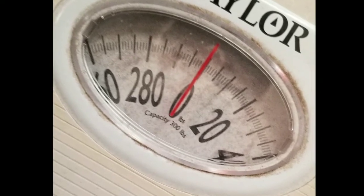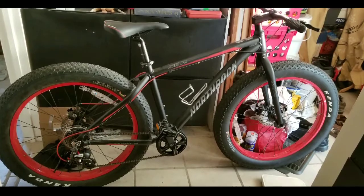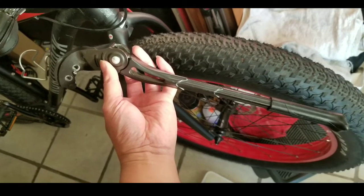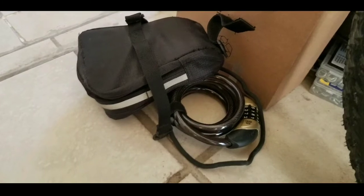My bike is pretty stock. I did add some stuff but also took off some stuff when I got it from Costco. I bought this bike for around $300. I took off the worthless kickstand and the bolt that holds it on — that probably took off a good pound or so.